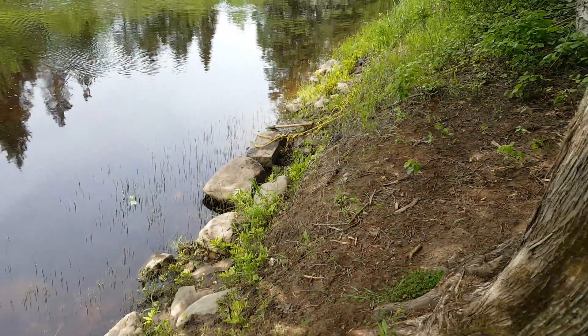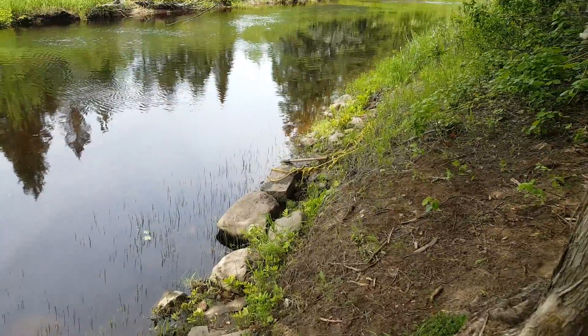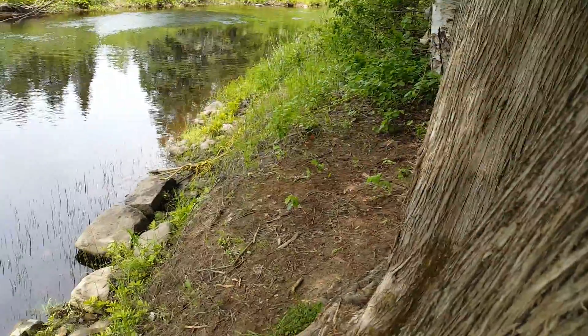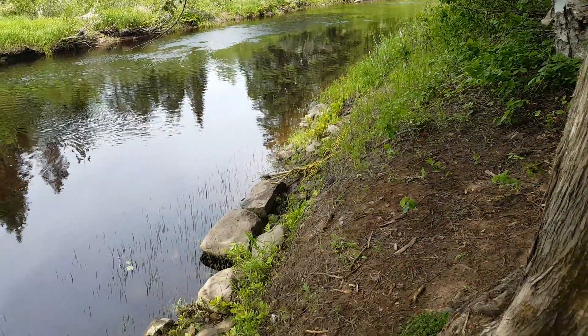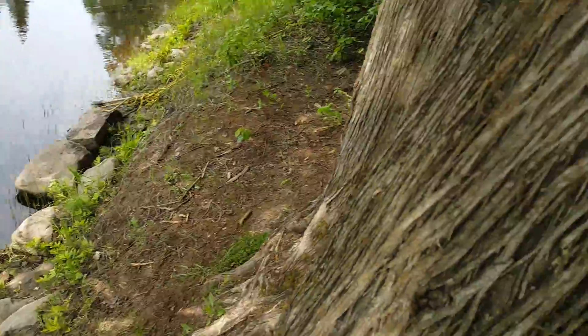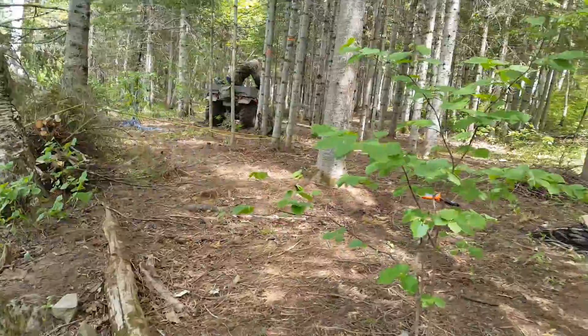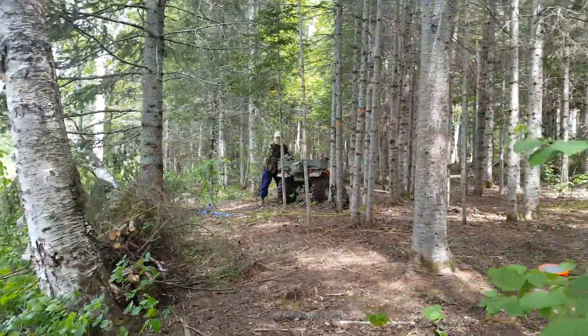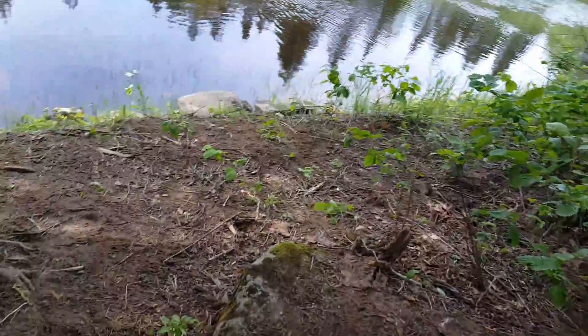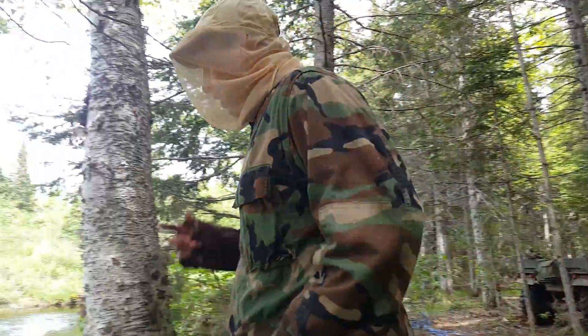Oh my gosh. Crazy — easy. Dad, the rope came off. The rope came off and I think it might have broke. Dad, the rope came off and it might have broke. I think it broke. I think this is gonna be a fail today guys. Let's just see — pause it for one more shot.